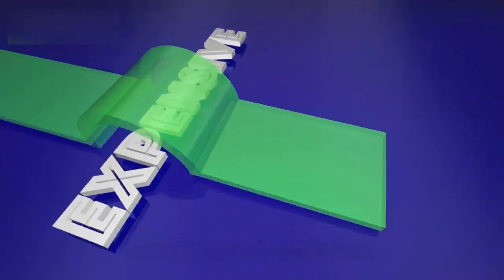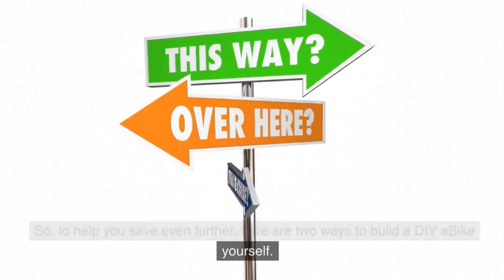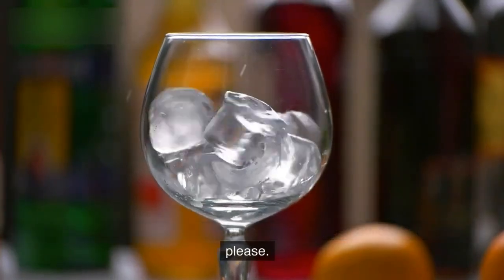Even so, e-bikes still tend to be expensive. To help you save even further, here are two ways to build a DIY e-bike yourself. Building an e-bike from scratch is like playing with Legos — you can build whatever you please.